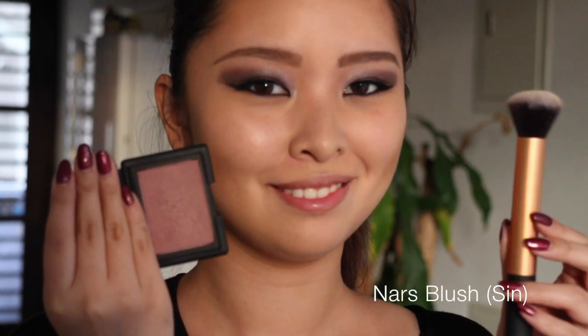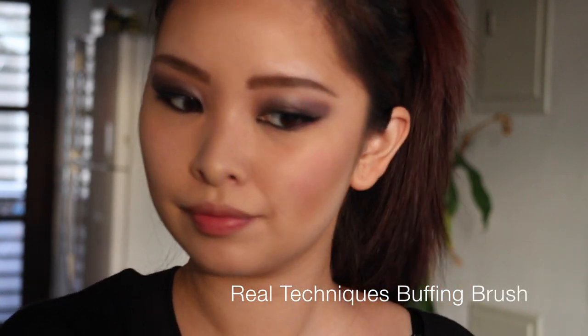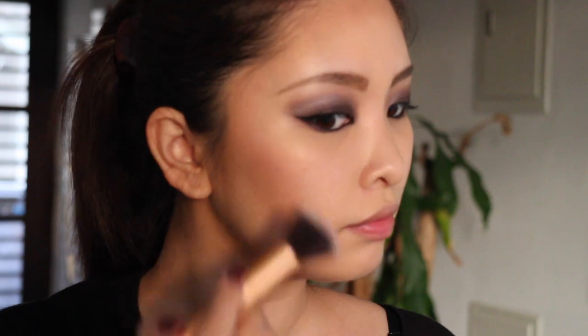The blush I'm using today is also from NARS — this is the NARS Sin. I have a NARS blush collection video which I'll link down below. I really like this blush a lot. It has a very beautiful berry undertone, although on my cheek it appears more like a darker pink, but you can still see a little bit of berry in it. I think this blush suits the eye makeup a lot.